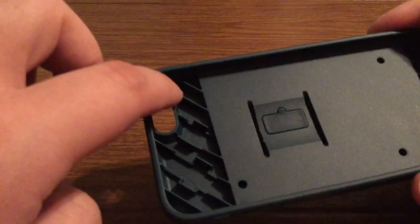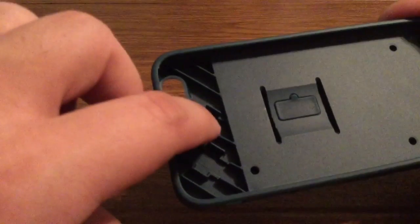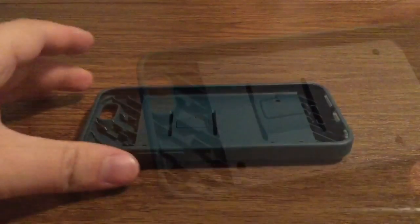You'll notice on the tops and the bottoms, there are carved slits all the way across. This increases impact resistance, so in case you were to drop your phone with this case on, the case would absorb most of the impact.